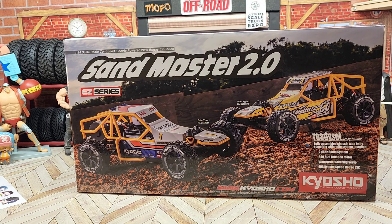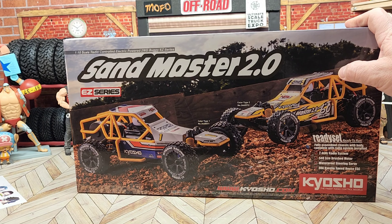Welcome back everybody. Today we have the Kyosho Sandmaster 2.0 Easy Series. I was watching Joe over at Joe vs RC and this popped up on his channel about a week ago, and I needed one. So a week later here we are. I got this thing off eBay, it was here within a week — $140 — and for a ready-to-run two-wheel drive sand rail looking buggy, I don't think that's bad at all.